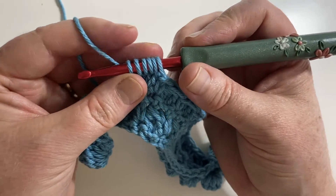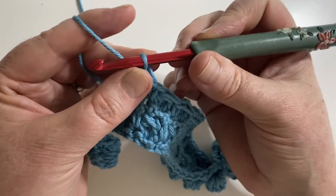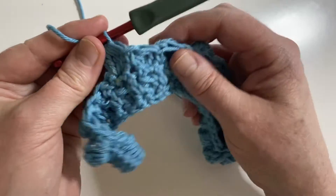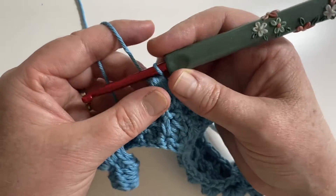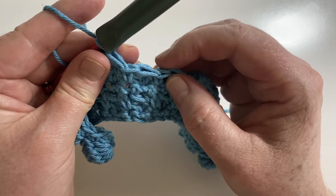Once you've got six loops on there, yarn over and pull through all of them. Sometimes you might want to yarn over and do a chain just to tighten it up — if you do that, don't count it as a stitch when you're working into the next row.